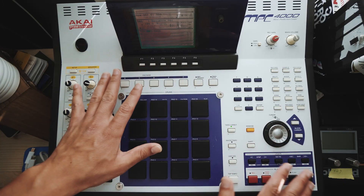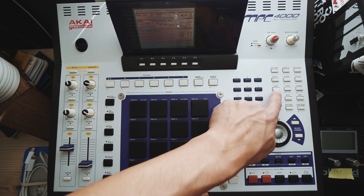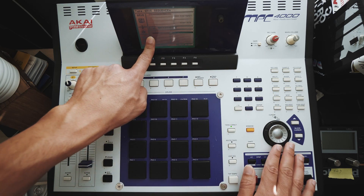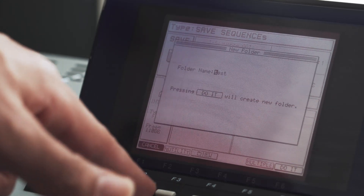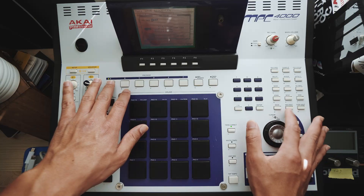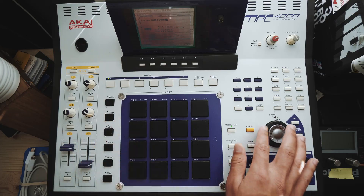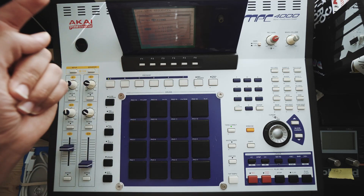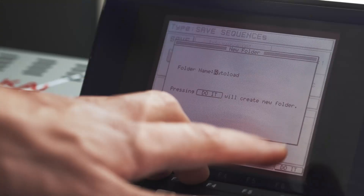After you have everything set up the exact way you want it, hit save. Go down to your main directory and say new folder, and name it autoload. This part is very important: A-U-T-O-L-O-A-D, one word, and the A should be capitalized. Not necessarily sure if that makes a difference, but it takes two seconds so do it. Hit enter.